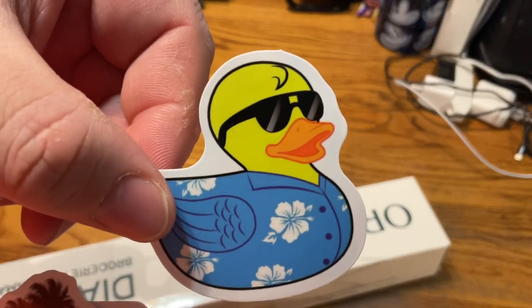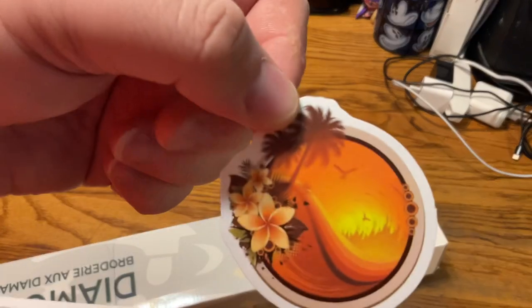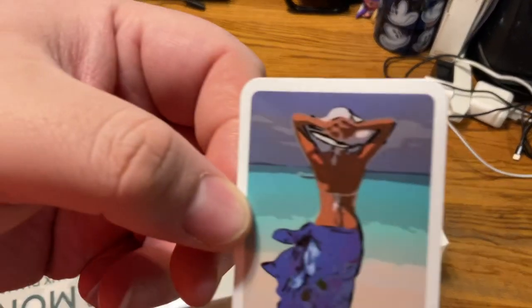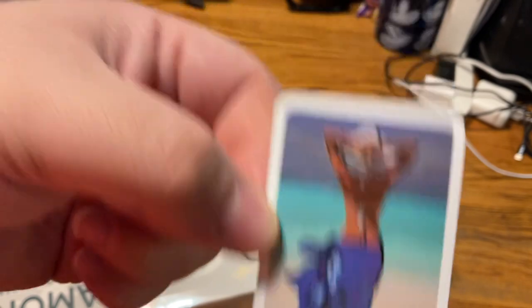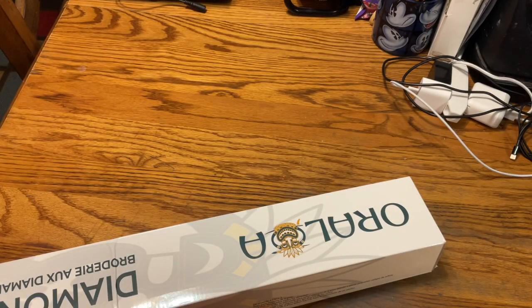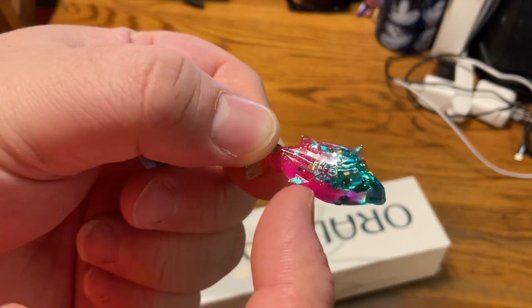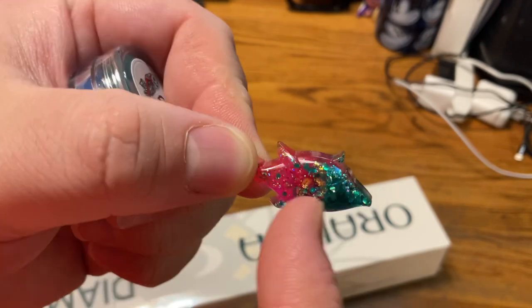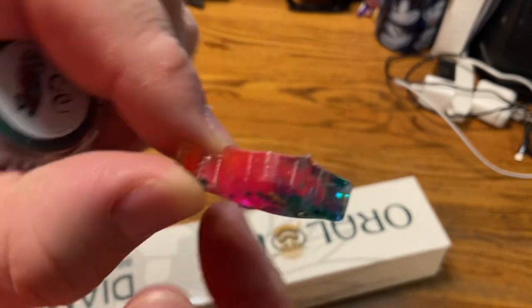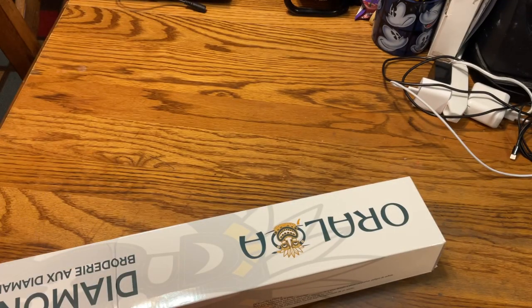They sent some cute stickers — we get a little duck, a nice beach scene, and a lady on the beach. They also sent a little cover minder. It's a little fish; it has glitter in it. It's teal into pink, and on the back is the magnet. I'm actually going to put that up right now so I don't lose it.